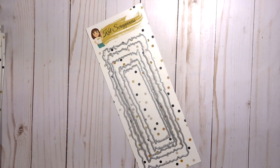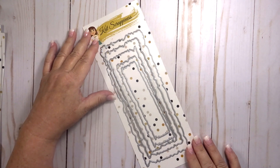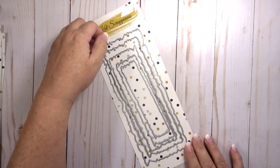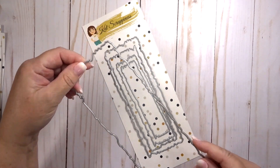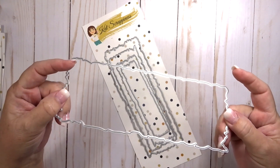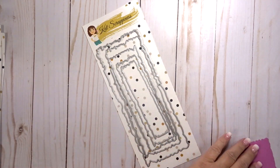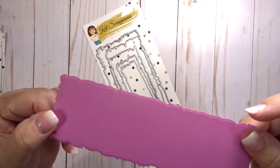The dies I want to show you today are called the distressed edge slimline dies, and they look just like the regular distressed edge dies that are in the shop, but of course are made for slimline cards. When you cut them out, the edging on the paper looks like this.